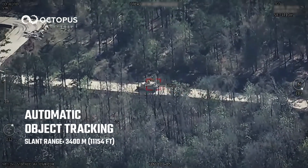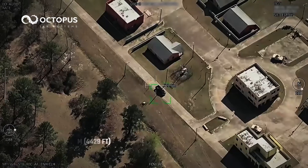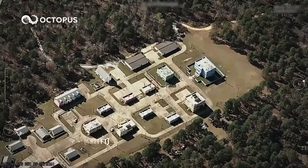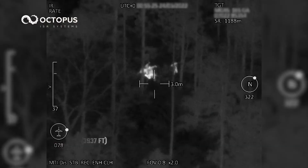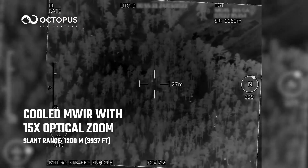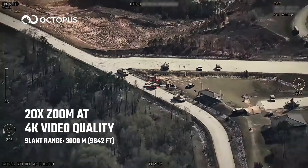Featuring automatic object tracking, moving target indicator, and high-precision geolocation. Cooled mid-wave infrared sensor with 15x optical zoom, and 20x zoom at 4K video quality.